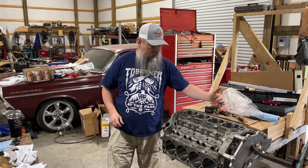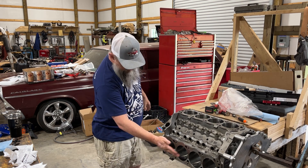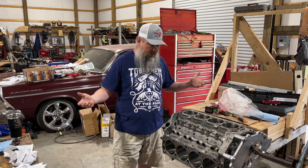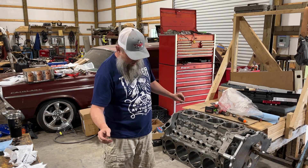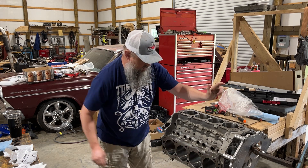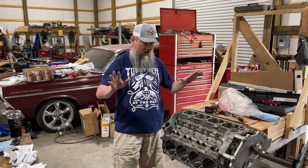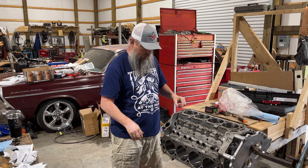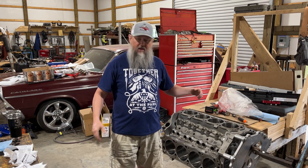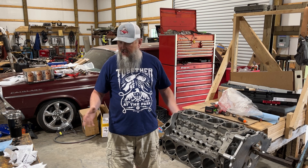It's one, two, three, four, five, six, seven, eight. If this were a small block Chevy, it would be one, two, three, four, five, six, seven, eight — I could be wrong, it could be just the other way, but I'm pretty sure this is number one on a small block Chevy. Anyway, let's get to it.